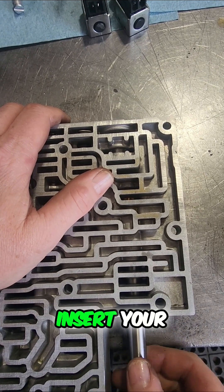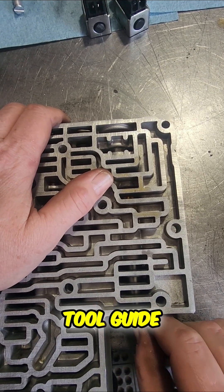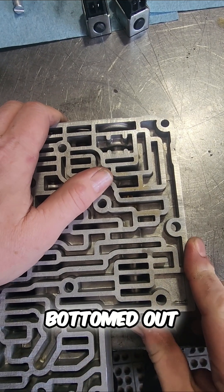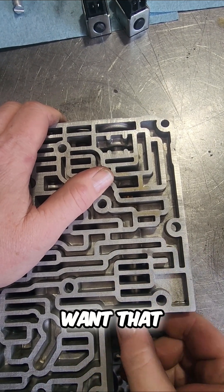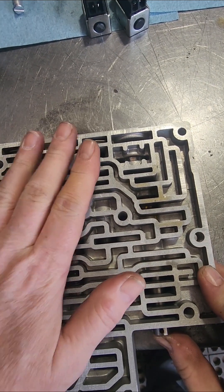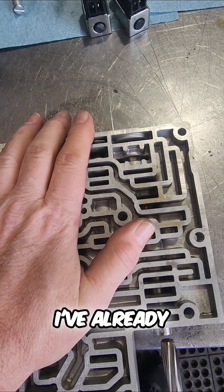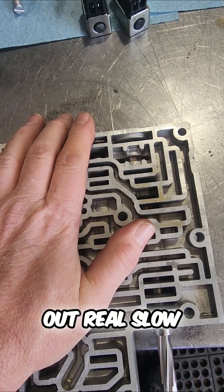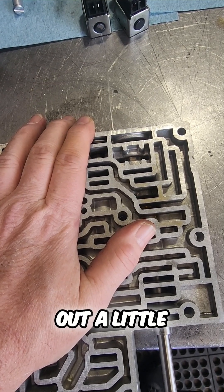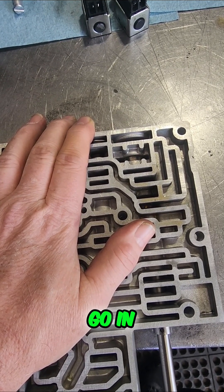Okay, now I got everything lubed up. You got to insert your little sleeve here — it's like a tool guide — and make sure that this is completely bottomed out. You don't want that being out at all. It needs to be completely bottomed out. I've already lubed up the channel and I'm gonna start out real slow, get to where it stops, back out a little, and then just kind of slowly go in.